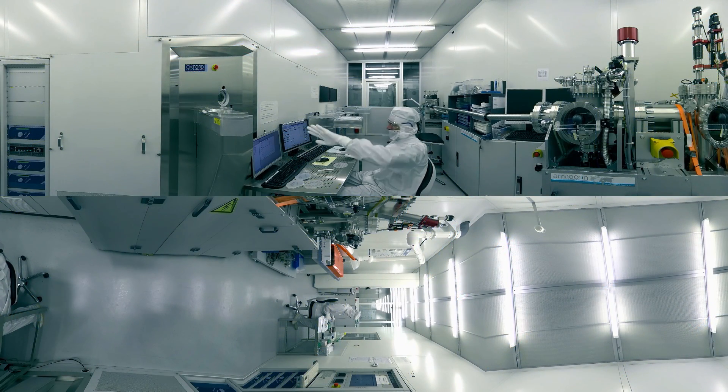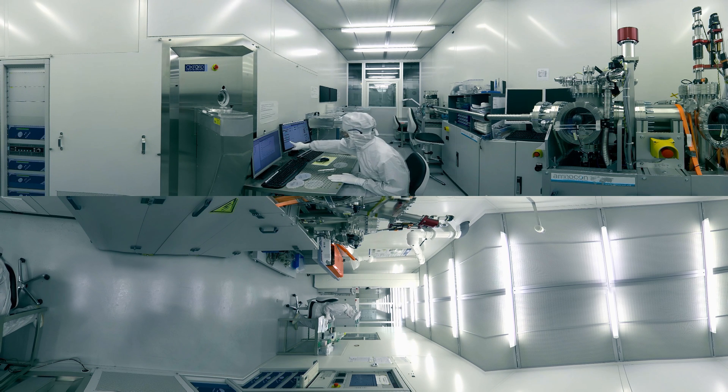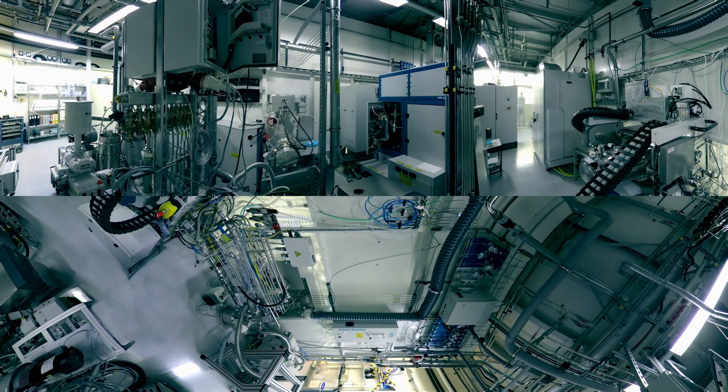The pattern is transferred to the metallic layer by ion beam etching. The wafer is bombarded with an ion beam and the metal is removed where there is no resist. The process can be observed by a secondary ion mass spectrometer, by which the end point can be detected.